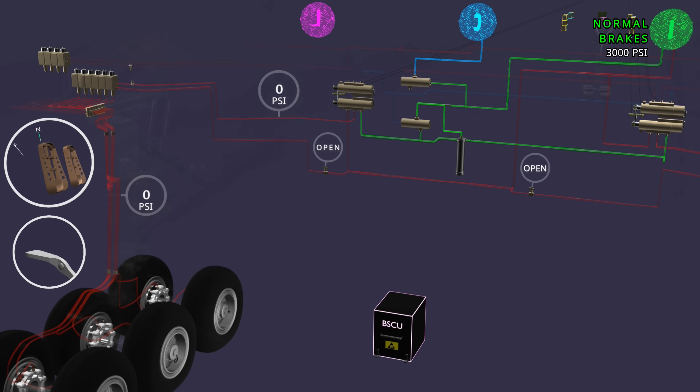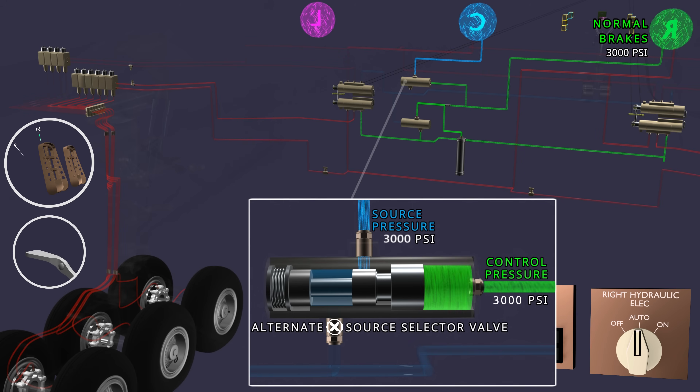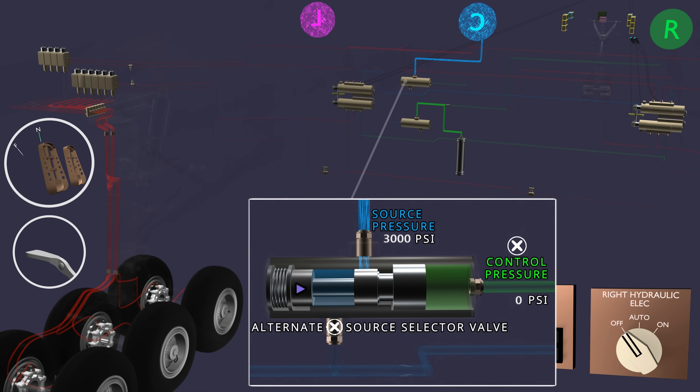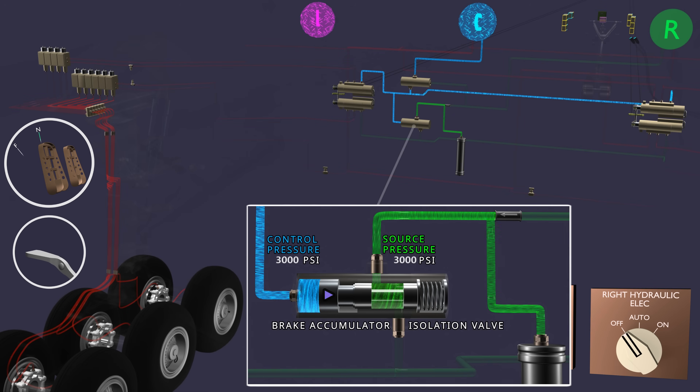The right hydraulic system pressure also charges the brake accumulator. The accumulator is pre-charged with pressurized nitrogen gas to 1000 PSI. The higher right system pressure pushes the floating piston and compresses the nitrogen gas until the system and accumulator pressures are equal. When the right hydraulic system pressure is unavailable, the alternate source selector valve opens and the center system pressure reaches the alternate metering valves. The center system pressure will also operate the brake accumulator isolation valve and save the accumulator pressure.